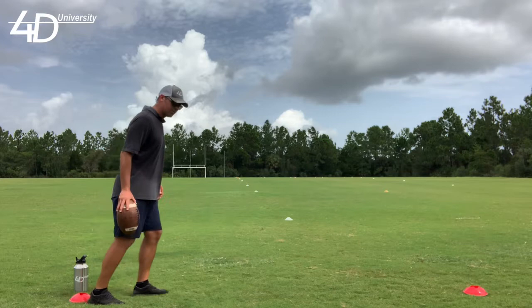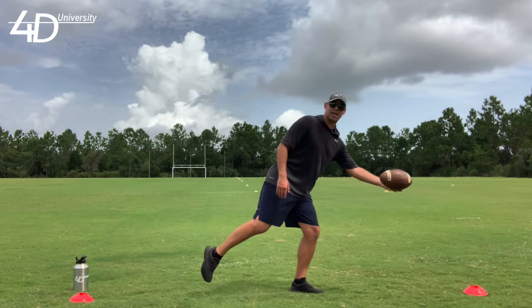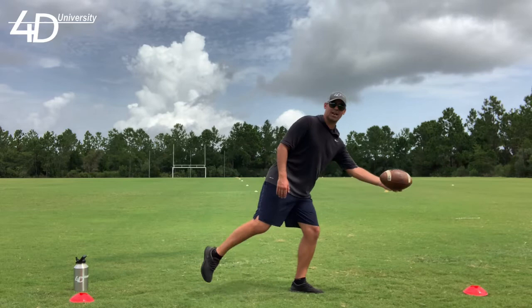I'll explain real quick. A lot of guys come through on that one step and over-stride, taking this backswing when that heel comes up and the ball has already been released — which it usually has been by this point. That gives the ball more time to fall because now we have to come forward after going back.